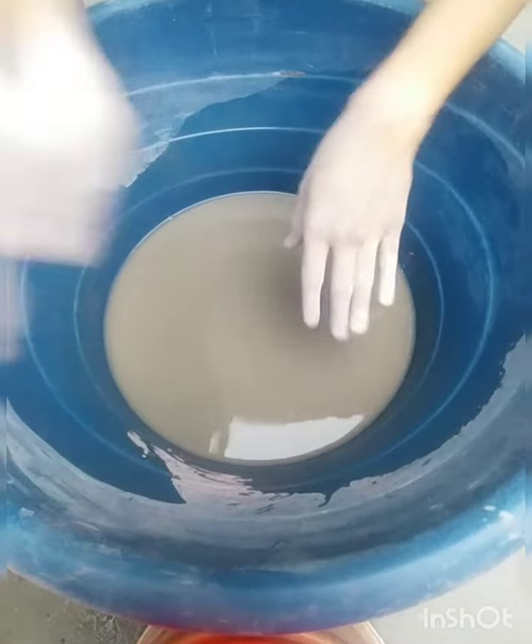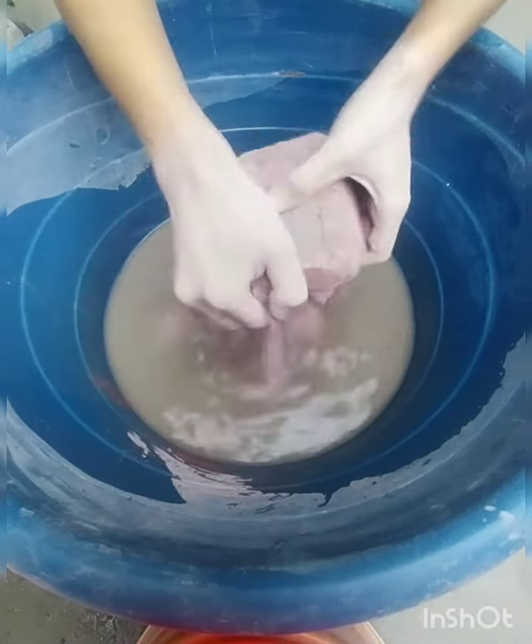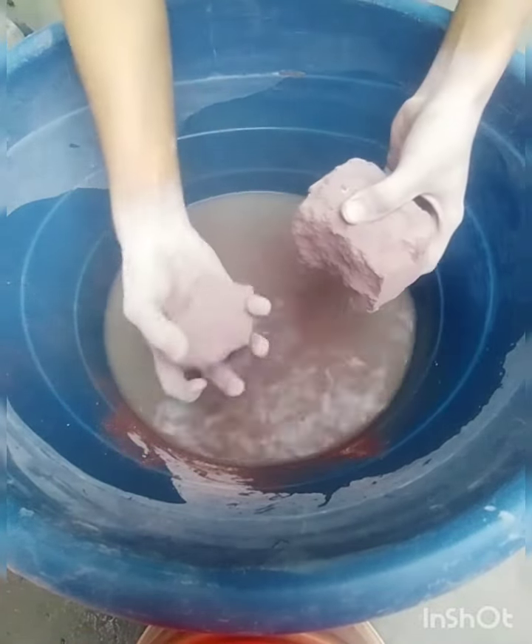The other side is the one that looks really good. I'm going to put a knife here and use the knife on it. I'm going to work this way.